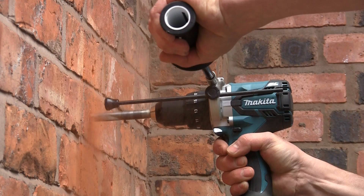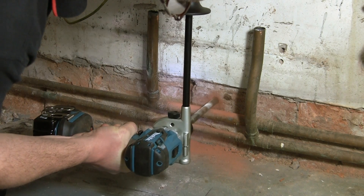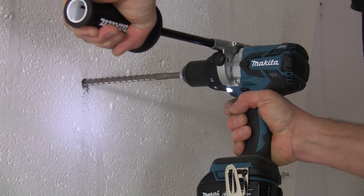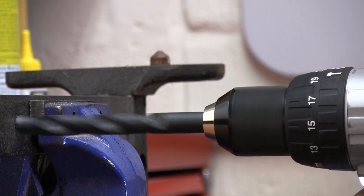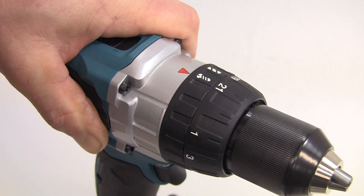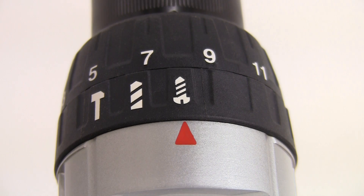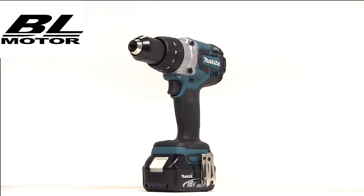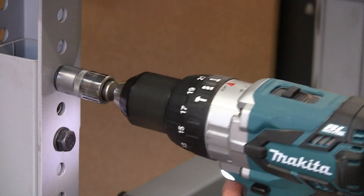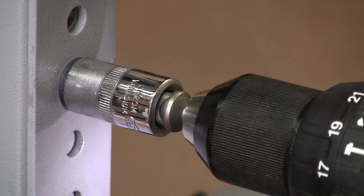It will deliver 31,500 blows per minute in high gear, and 8,250 blows per minute in low gear. The 13mm single sleeve keyless chuck enables 16mm capacity in masonry, 13mm in steel, and a massive 76mm in timber. The torque can be adjusted to 41 alternative settings, and it has a dedicated drilling mode. The DHP481 will generate a fastening torque of up to 115Nm on a hard joint, the highest torque yet from the Makita 18V range.